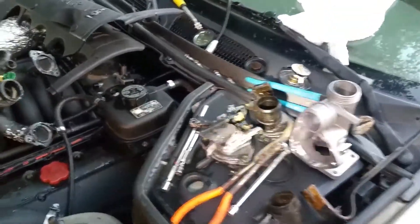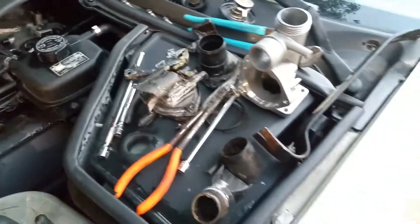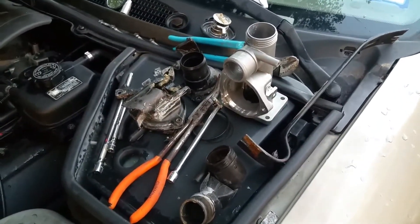Thank you, Ford, for making plastic crap. And thank you for those plastic timing chain tensioners too — that was awesome. Not.